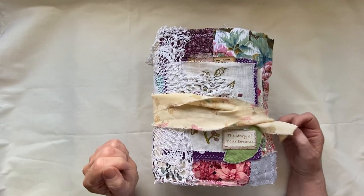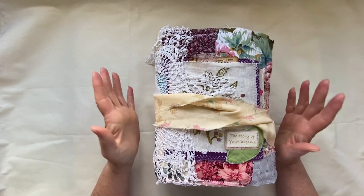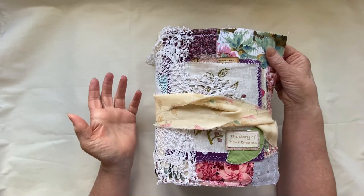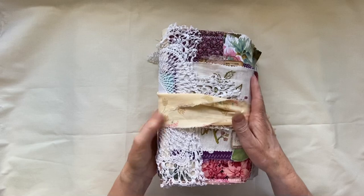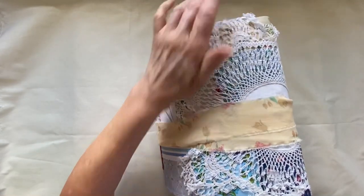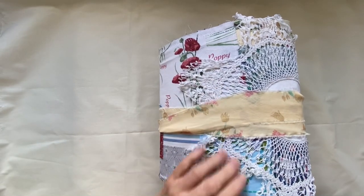Hello everyone, welcome to my channel. It's Carol here and we have a flip through. You will have seen me make this cover in a previous video so I'm not going to dwell on that too much. Just to say that I popped a gorgeous vintage doily - I know it's white but it is really old - and I've just popped that on, sewn it down and just left these edges.